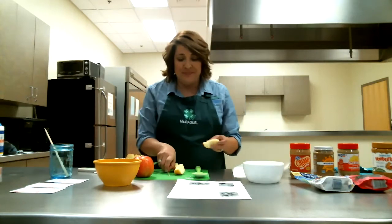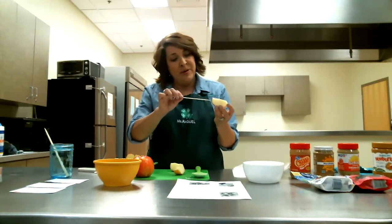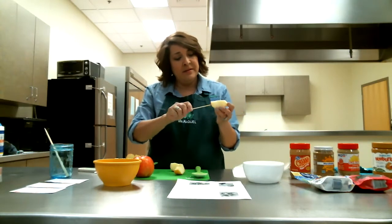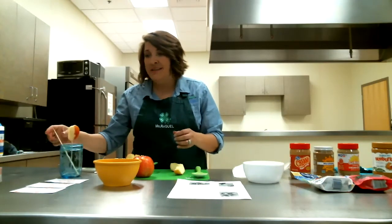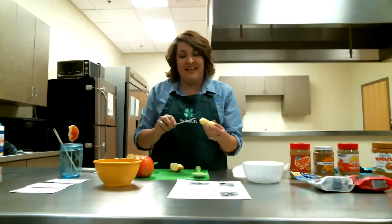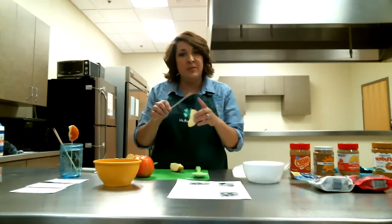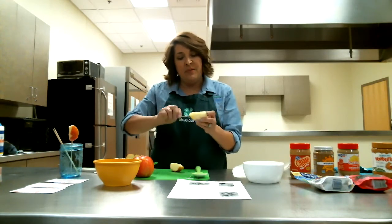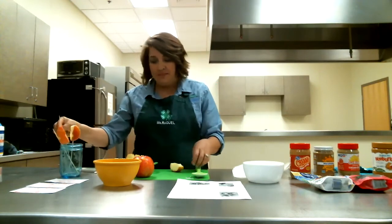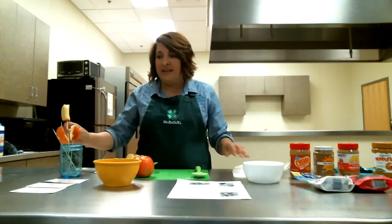Now comes the fun part. Take your skewer and poke it right in the back of the apple, right through, just like that, and stand it up in your jar. Fun things that kids love to do — if you've got little ones, you want to supervise them with the skewers since they're pointy on the end. Put that right through your apple and do the same for the remaining slices.